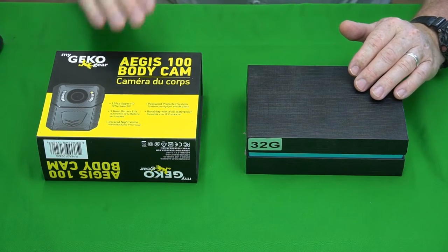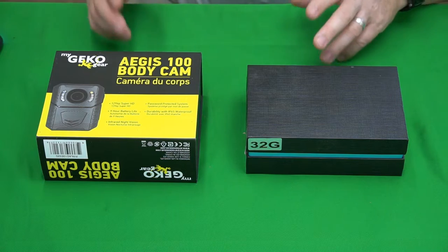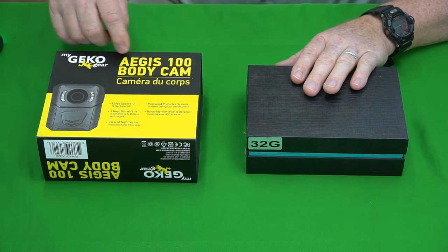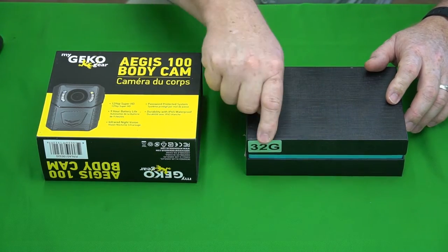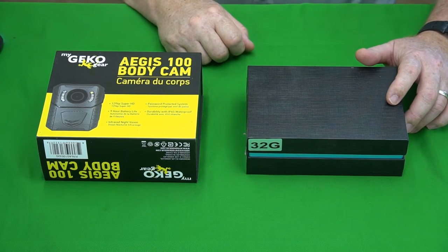Hey guys, Gadget Man here with Nothing But Gadgets, and today we've got a special for you. I'm going to be doing a head-to-head versus battle between the MyGeckoGear Aegis 100 body cam and the Bob Love 32GB body cam. So, 3, 2, 1, let's get at it.